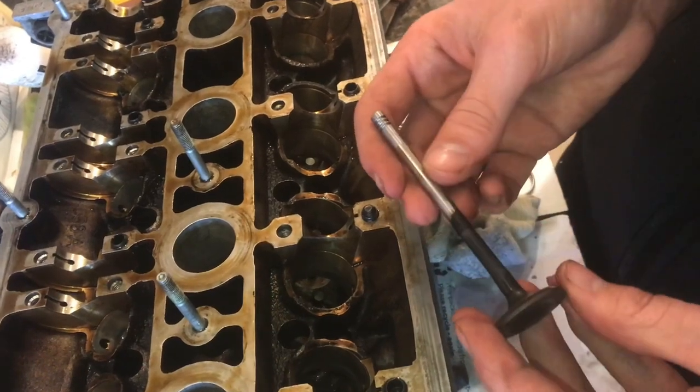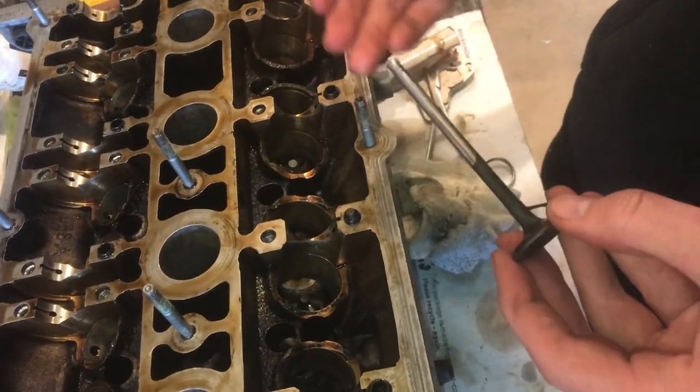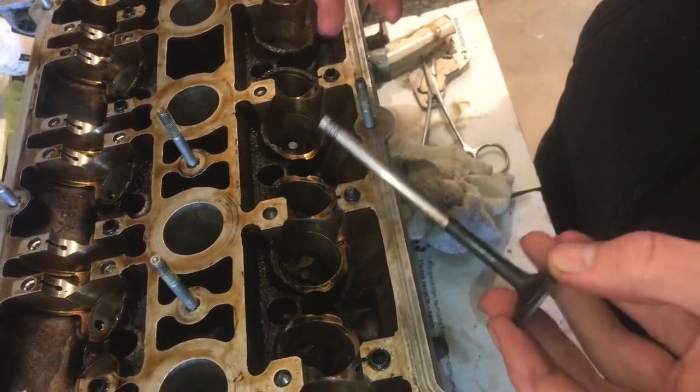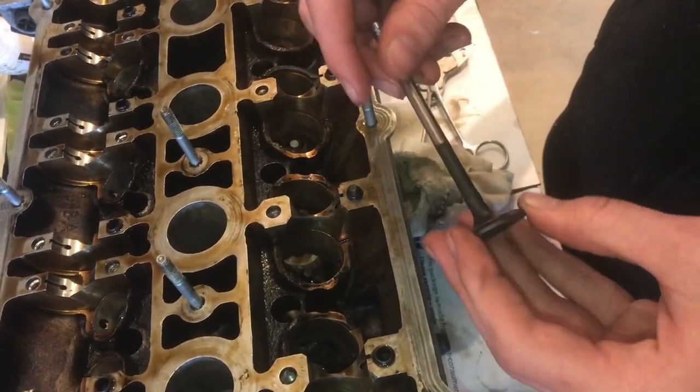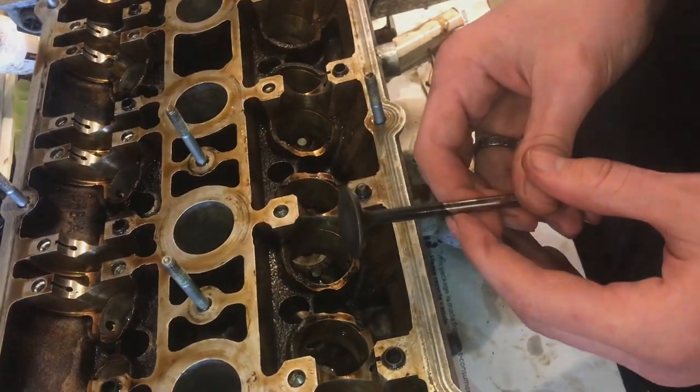This is going to be the same process with most of the engine codes like your AEB and the other engine codes. It's all the same process but there are slight variations. I hope you guys found this video useful — if you did, don't forget to like and subscribe and we'll see you next time.